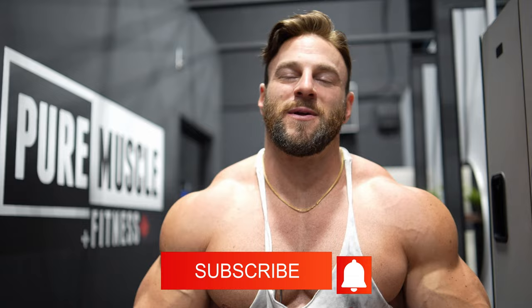If you guys are not subscribed to this channel yet, please go ahead — I'm going to keep putting out so much amazing content for you guys. Without further ado, let's get into these exercises.